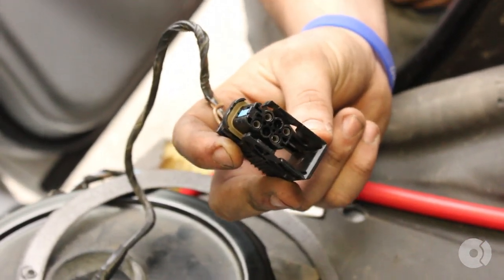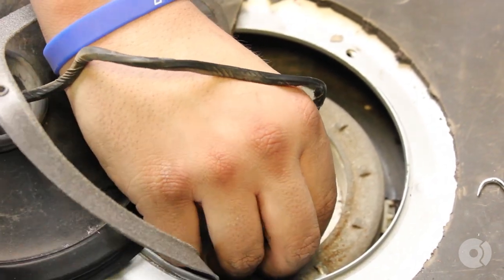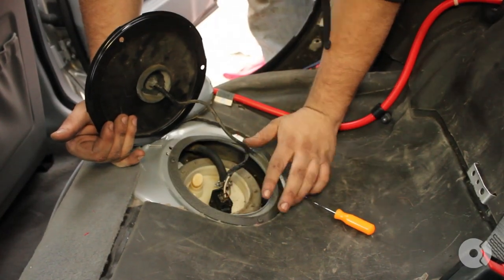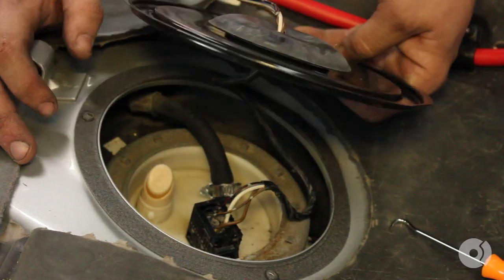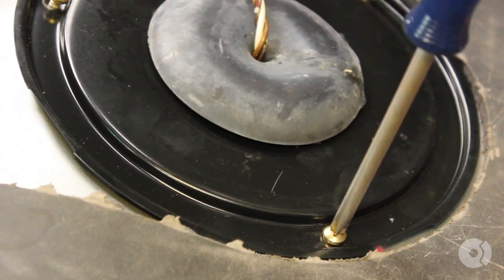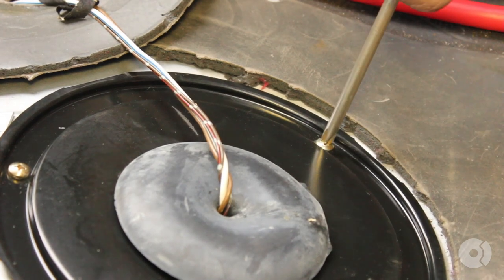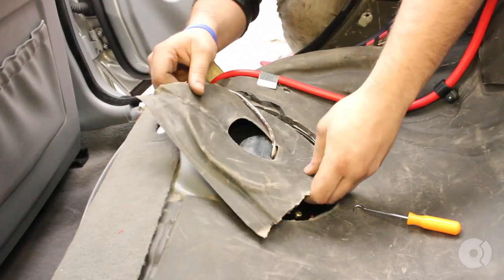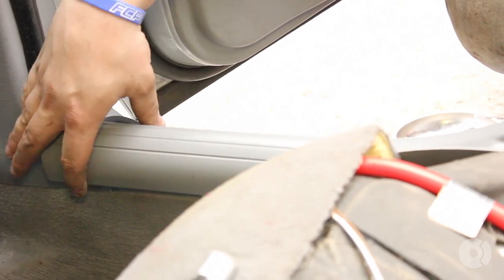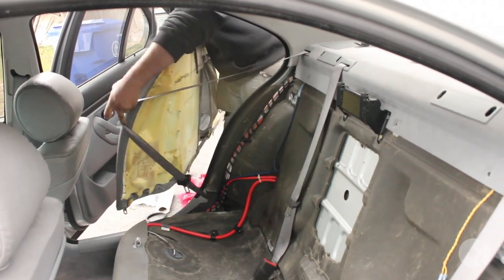With the electrical connector ready to be installed, simply slide over and lock into place. The sliding mechanism will make sure it's secured fully, so don't worry about it. Now comes time to reassemble the interior — essentially the reversal of the removal process.